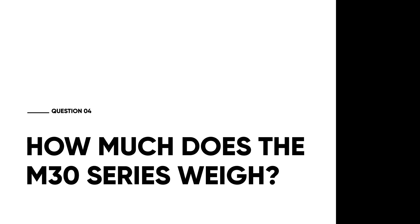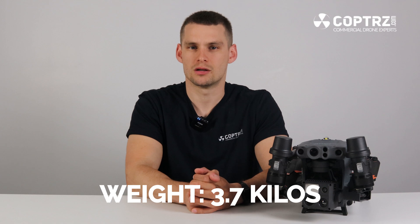How much does the M30 series weigh? The M30 series weighs 3.7 kilos. That's around half of what the DJI Matrice 300 weighs, giving it a bit extra in terms of portability and ease of transport.